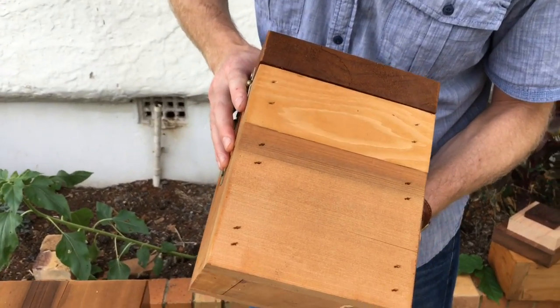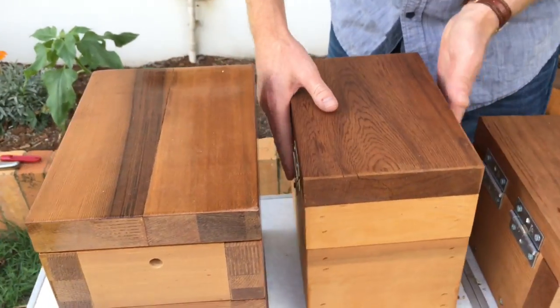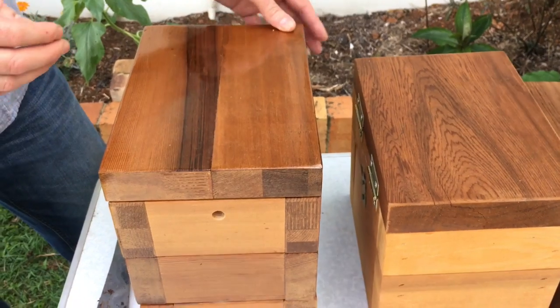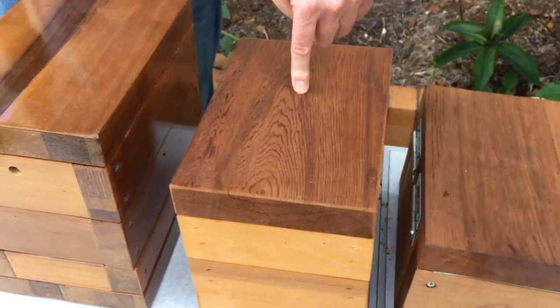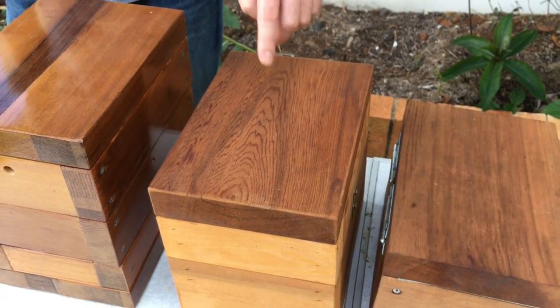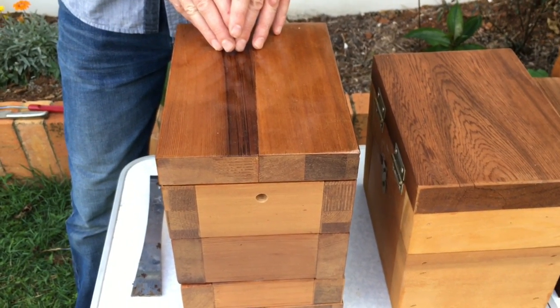It hasn't got an entrance yet — we'll drill one in and you can see how that works. This hive's about 3 litres, which is good for Queensland. The winters in Queensland are a lot shorter than they are in New South Wales. If you're going down in New South Wales, you'd want a larger box — you want them to have more honey and more stores.